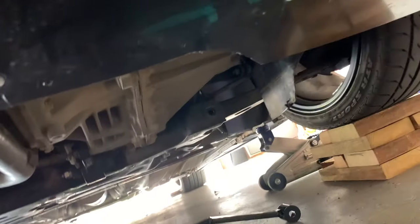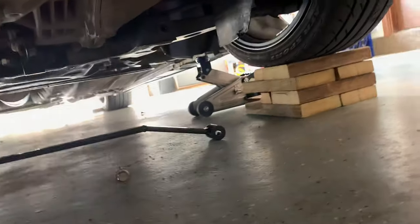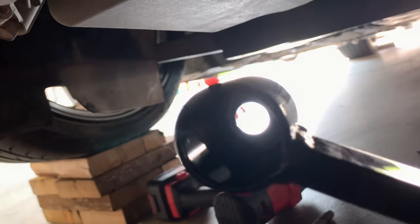The two bolts are out. It's completely fine to have the car under load — I just have it stacked on some wood blocks, which is not your best option, but it does work. I'm going to go ahead and hold the traction bar up there.